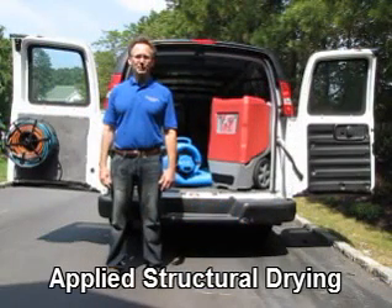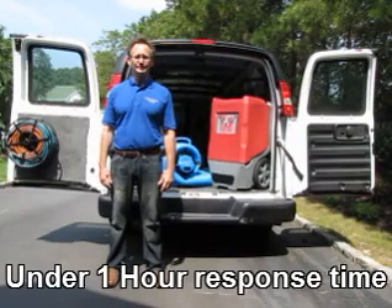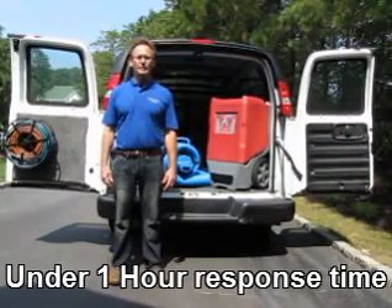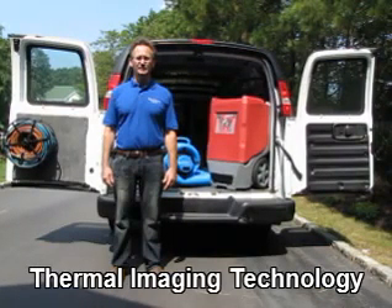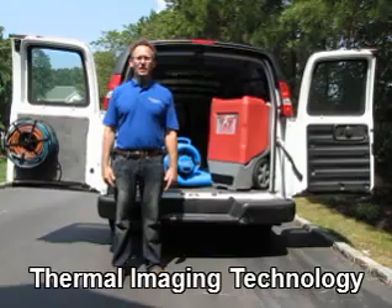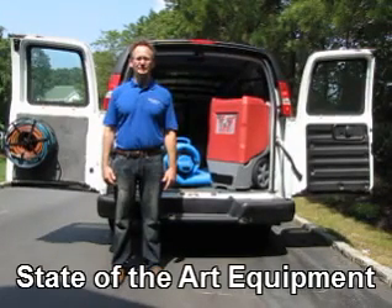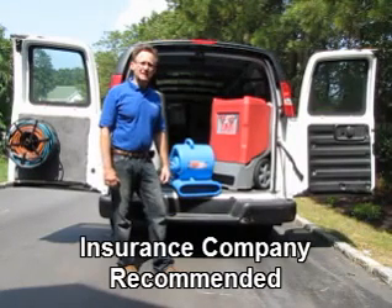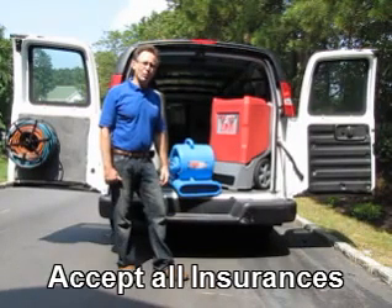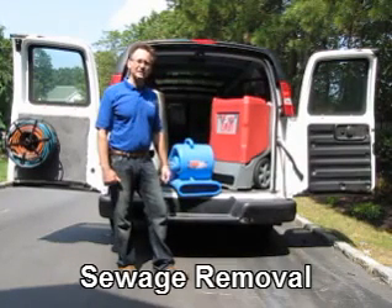The second principle of water removal is air flow or evaporation. The remaining water is evaporated using high velocity air movers. These air movers are strategically placed to create the fastest drying times. This is a high velocity air mover. Depending upon the size and the amount of water on a job, we can use between one or two to really dozens of air movers.